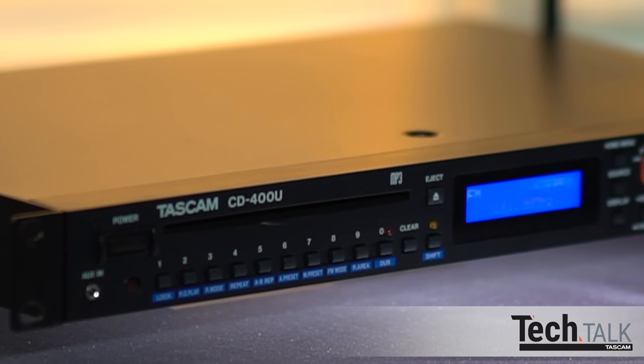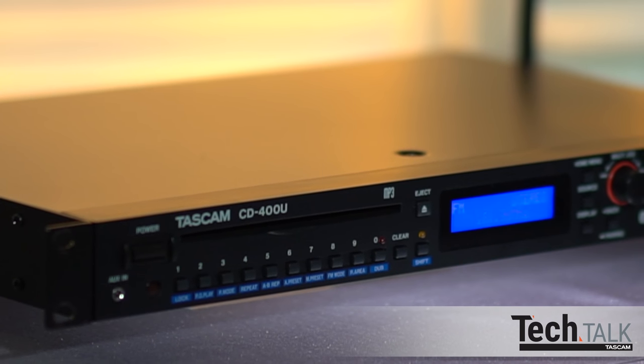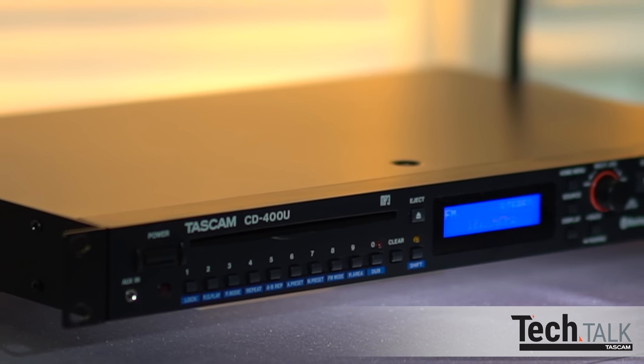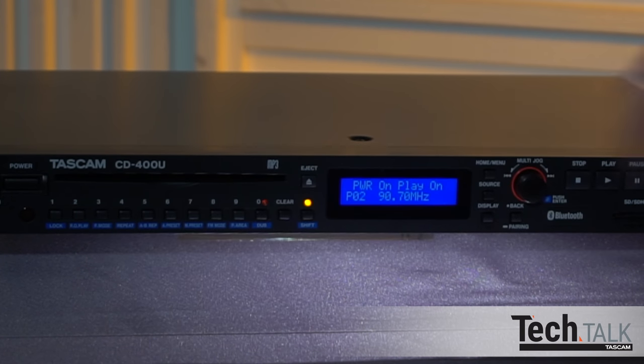One great feature is power on play. This will remember the source when the unit was powered down and automatically start when turned back on. Press shift then PO play — it is now set to on. To turn off, press shift and PO play again.